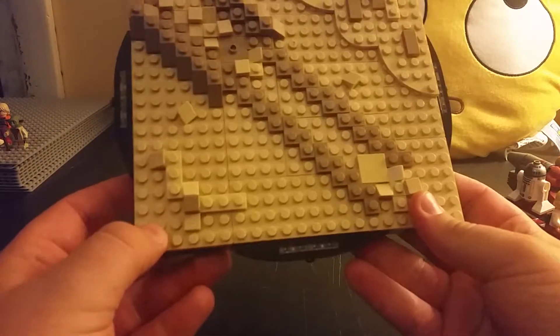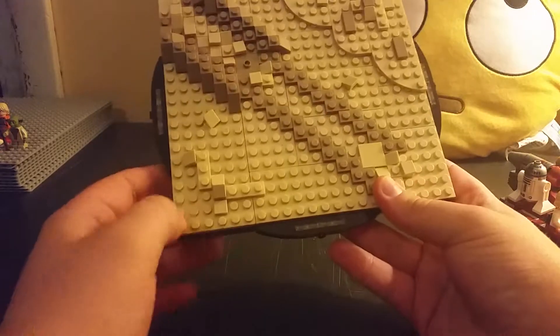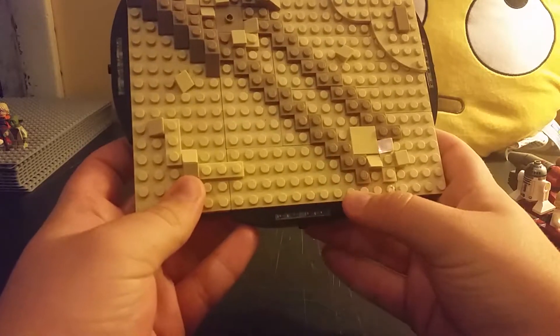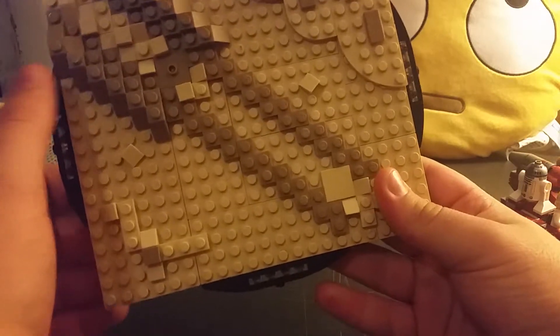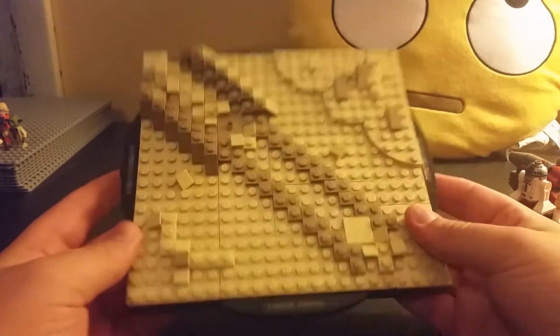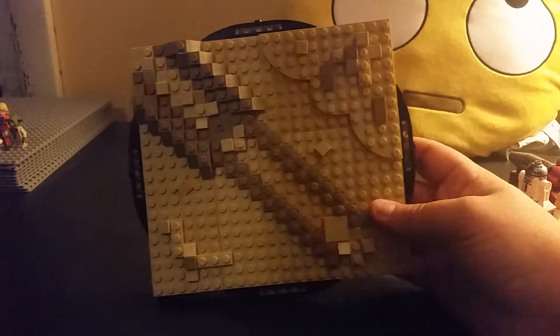Counting it out — there are 22 studs long and 20 studs wide, so it's kind of a rectangle. Then I have this kind of border around it with Translucent Clear tiles. It makes it look like it's a circle, but it's actually just a bunch of plates. I put that in just to make it look a little fancier.